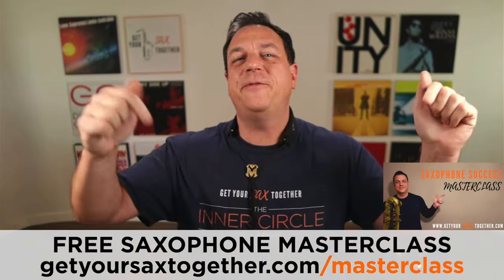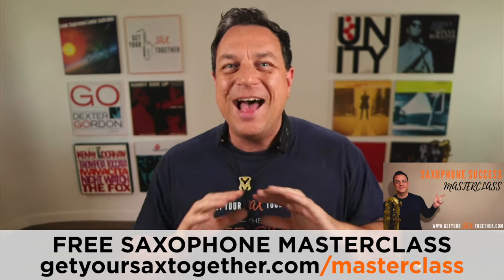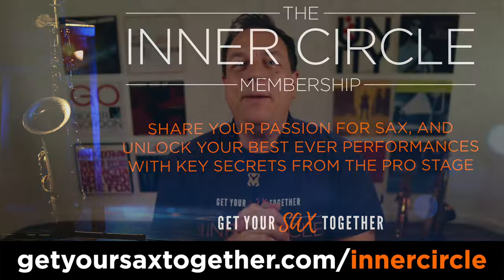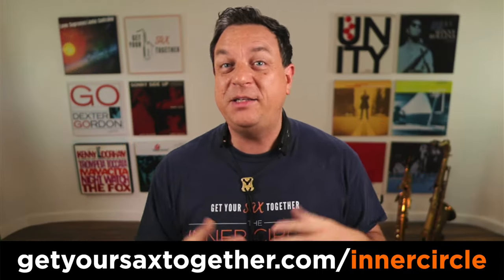That's all we've got time for today. Remember, you can get a bunch of really cool tips and tricks to instantly transform your playing using my saxophone success masterclass. I will be going into a few more great Brecker Brothers moments inside the inner circle, which is a really awesome membership — it's your best way, practically your only way, to get access to me.